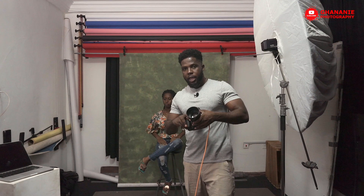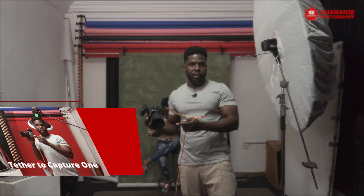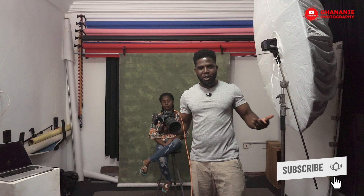I have my camera here — the Nikon D750 and the 85mm. I'm triggering the light with the Godox X1T and I'm tethering through Capture One. I have another video on how to tether from your camera to your laptop — you can check it out. If you're new here, you're welcome, and don't forget to subscribe. If you're old here too, welcome back.